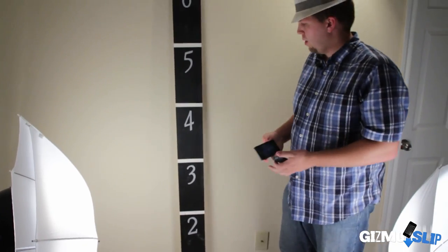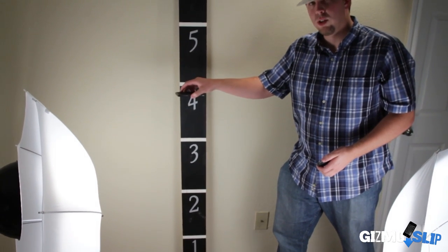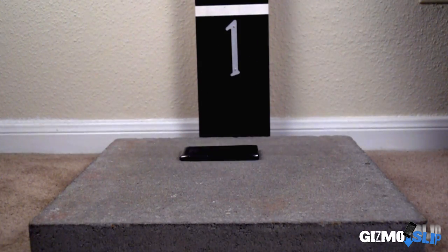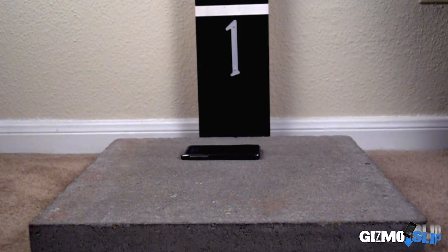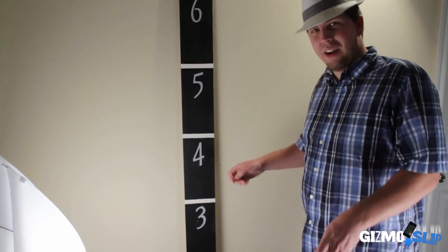Moment of truth — face-down drop test from four feet, Droid Razr Maxx. Let's see how it does. Here we go — three, two, one. We'll wait to pick it up until... I'm kind of nervous.